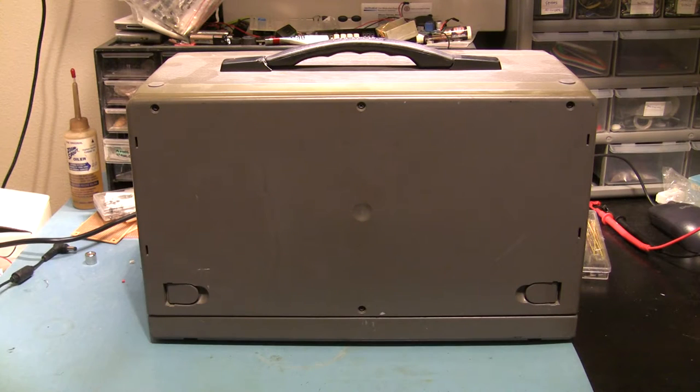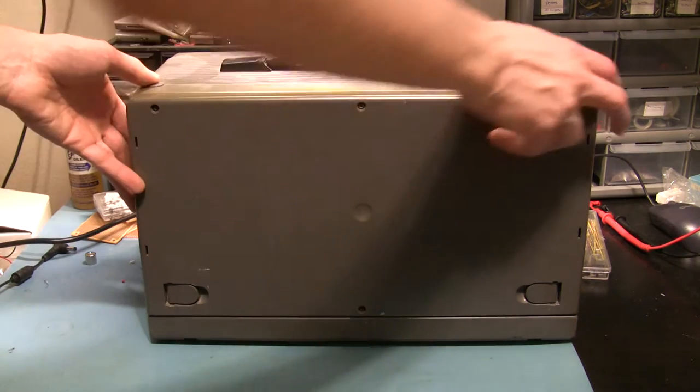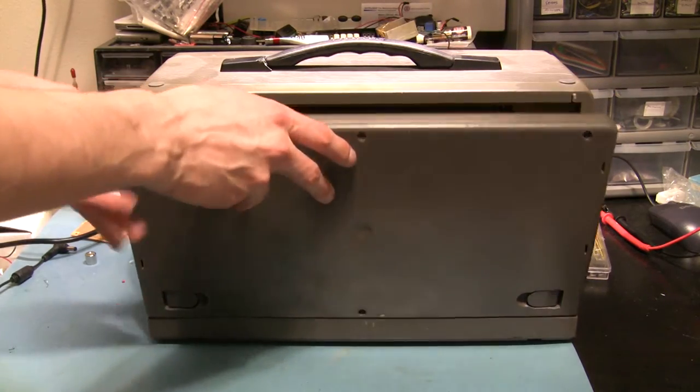I've been watching a lot of lazy game reviews lately, and it inspired me to take a crack at restoring this beast. It's been sitting in my closet for a while — I picked it up at a local Goodwill.